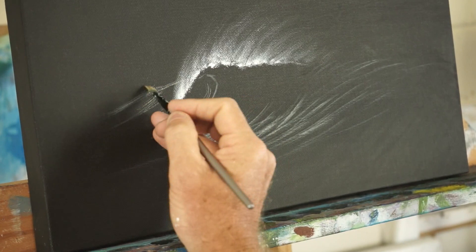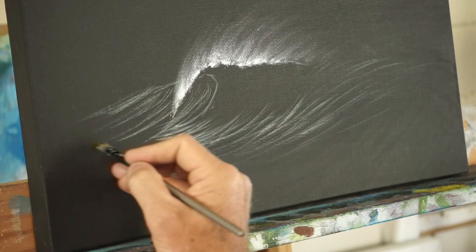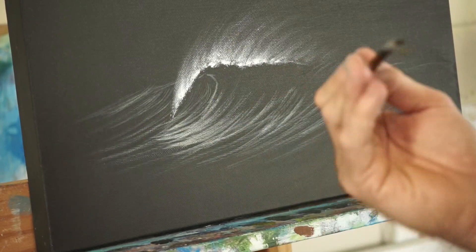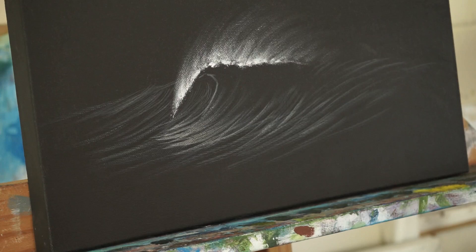That will disappear off into the distance. So we should be starting to see the bones of the picture appear already. The beautiful thing about putting the framework down using white over black at this stage is that if I'm not happy with anything, I can just get some black and come back and straighten up those lines.